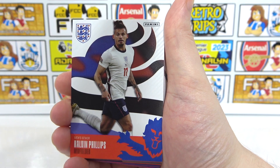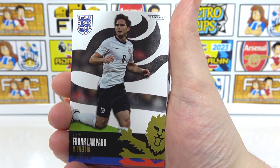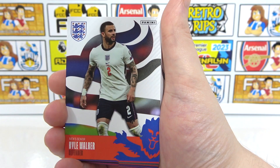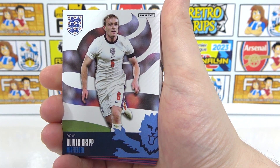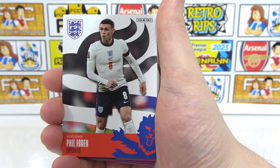Then we have Lucy Bronze. We've got Kalvin Phillips. Another legend in Lampard — I do like the legend ones. The black and gold does stand out a lot. We've got Mary Earps as the women's goalkeeper. Kyle Walker. Fran Kirby. We've got Oliver Skipp as a rookie. Reece James for the seniors. Phil Foden — not a rookie, he's in the seniors, as he should be.